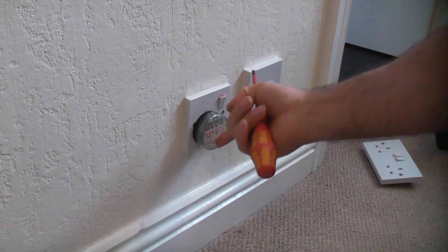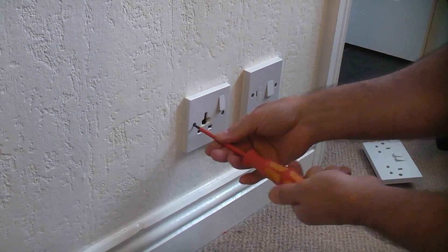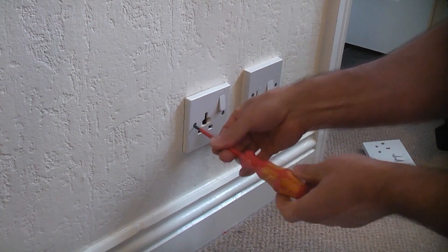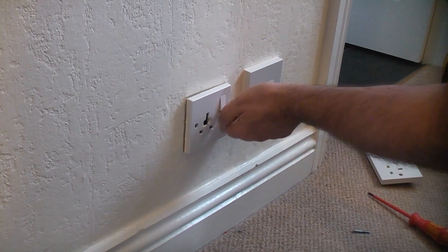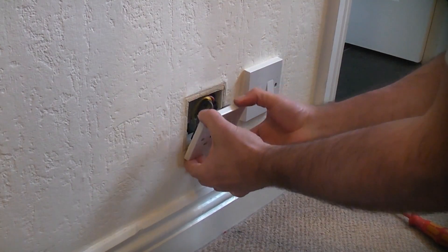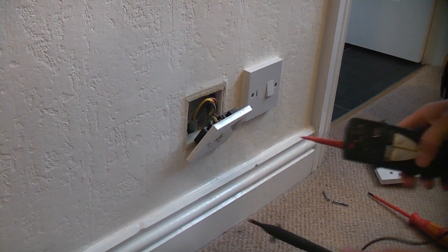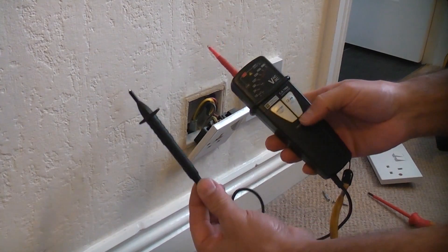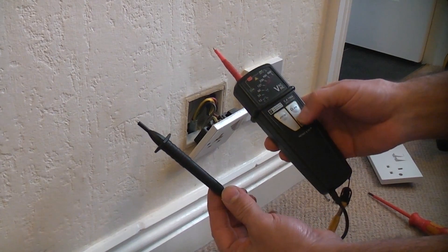You can see that the light has now gone out, so we're going to remove the two screws that hold this to the wall. We can then carefully pull that away from the wall, and before we touch any of the wires we're going to ensure that they are completely dead by using this GS38 approved voltage tester.